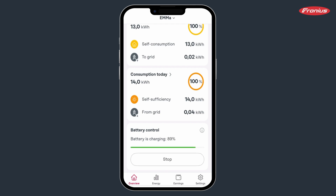By pressing the button again, you can end the battery lock at any time and allow it to return to normal operation.